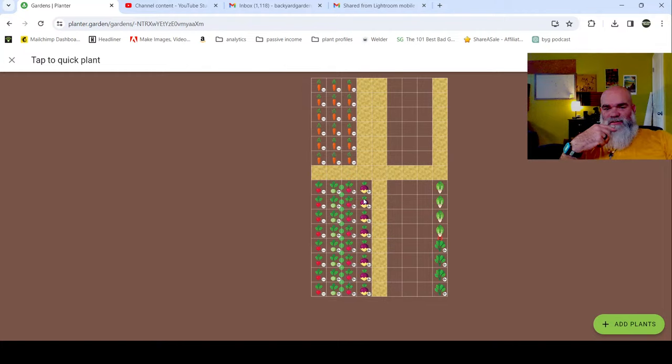These will store well - the rutabagas and the beets will store for a long time. If we harvest those around our first frost we should be running through those vegetables around early June. The radishes you eat through fast, and the kohlrabi actually holds for a long time too.